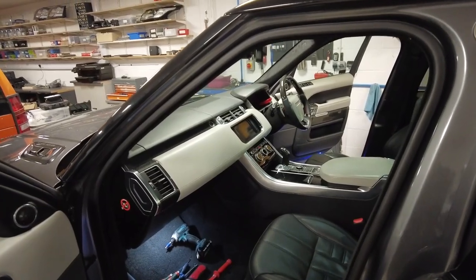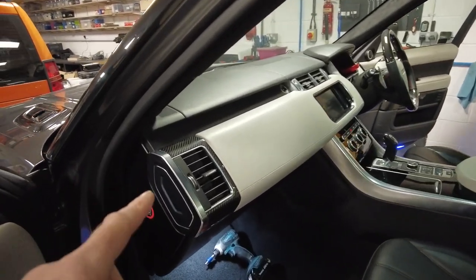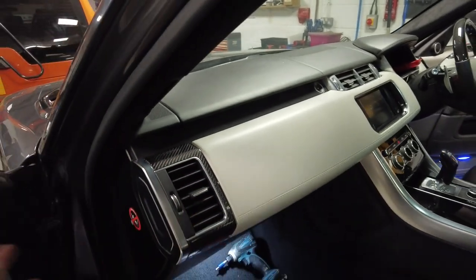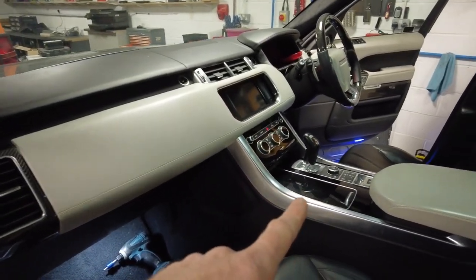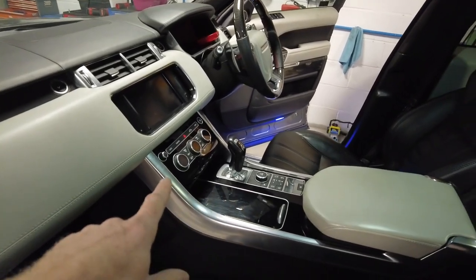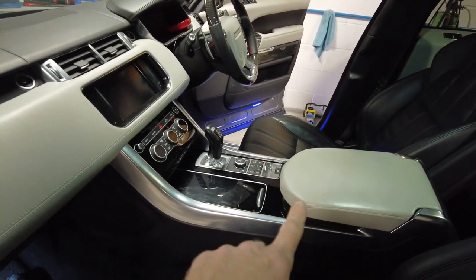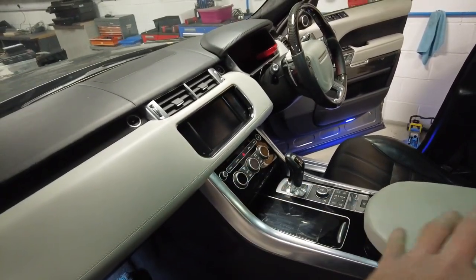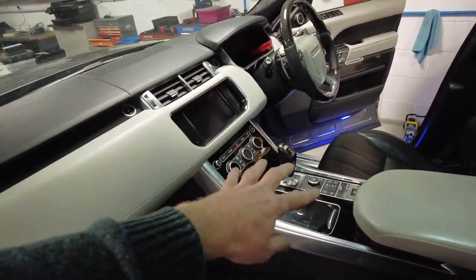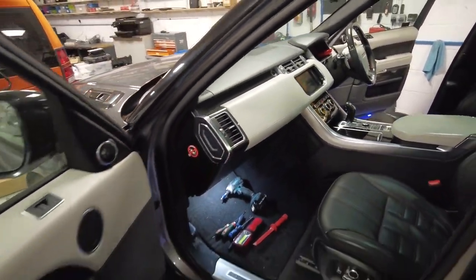We're going to do a video today on the Range Rover Sport L494. We have already fitted carbon to the end bits but got distracted by our Defender and haven't fitted the rest of the kit. So we are going to show you how to remove the centre console, the front fascia, and everything in the middle. The gear controller is going to come out.